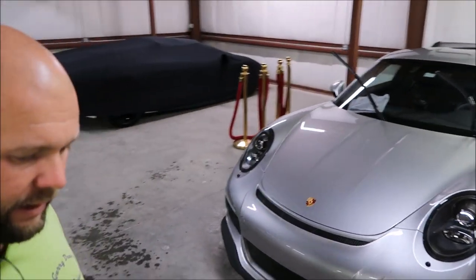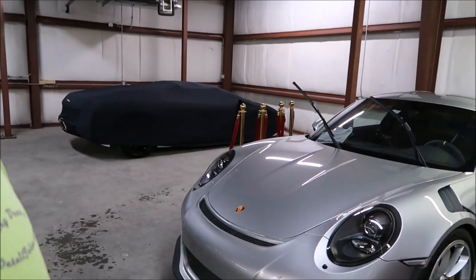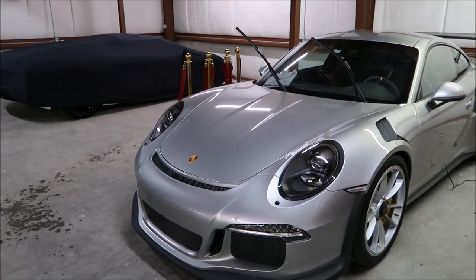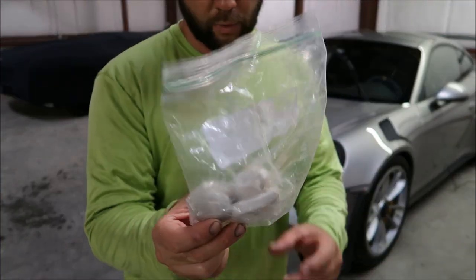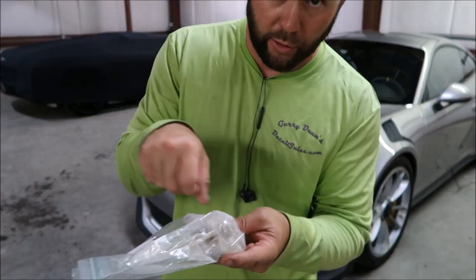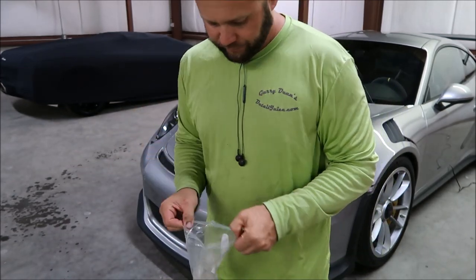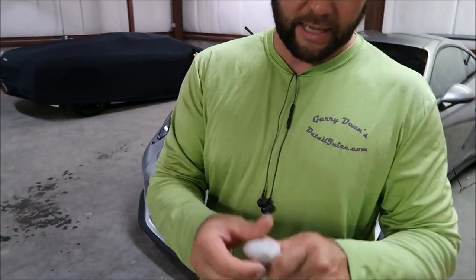I'm going to move the camera so you can get a better angle. I'll be working on this GT3 RS. I have my Japanese clay bar that I import from Japan — I keep it in a little baggy and squirt a little bit of Infinite Use Detail Juice in there to keep it moist.